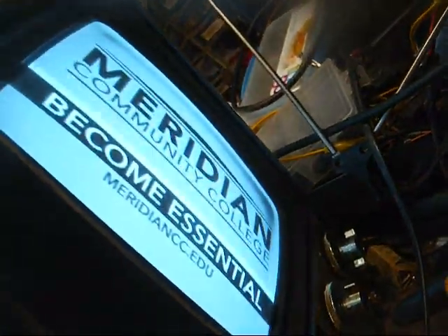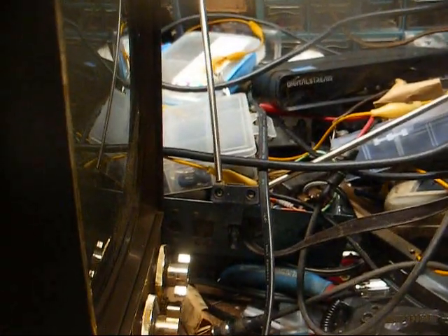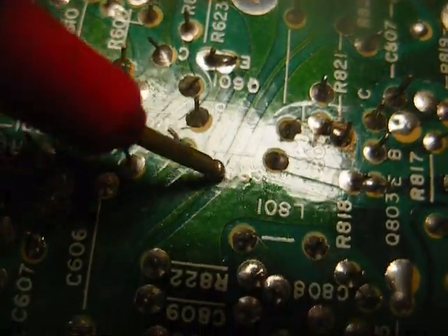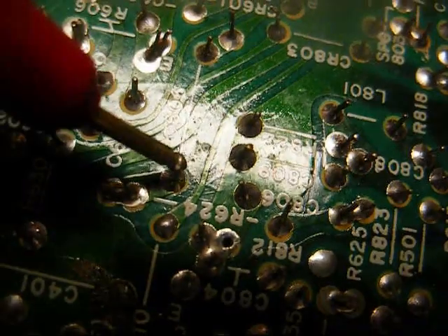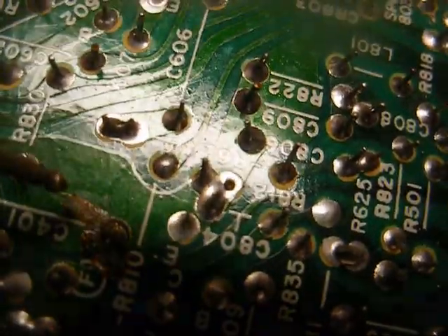I traced the boost voltage input to the brightness control back through a red wire to a plug on the main chassis, so hopefully I can trace this back and see where it originates. For the life of me, I still can't find where that boost filter capacitor is, so I just jumped one — from where the boost voltage enters the brightness control to the ground. As you can see, our picture is nice and snowy with no interference, and I've got 126 volts there. All right, we have a nice picture now. No smearing, just some faint bars on the left-hand side of the screen.